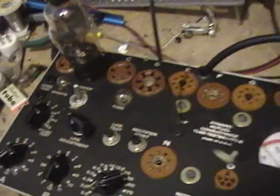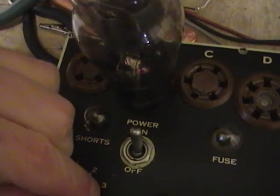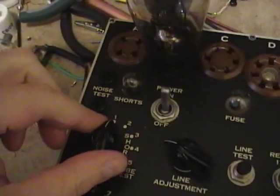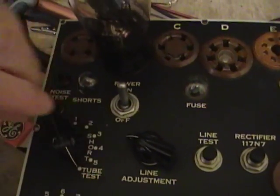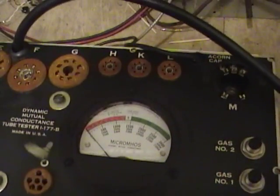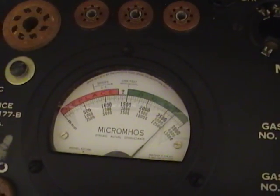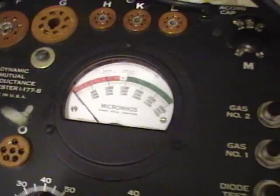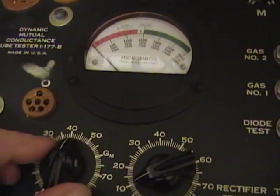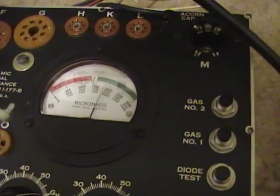Alright, that should be long enough. Shorts test again. No shorts. Move on to the tube test. 3000 micromho range.